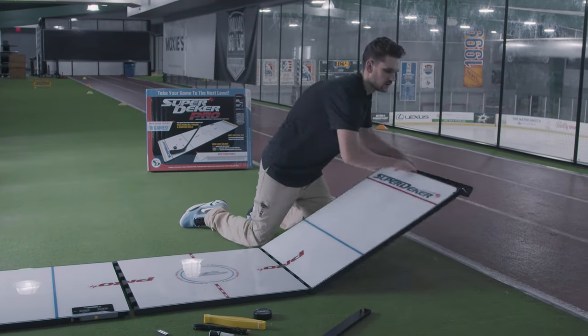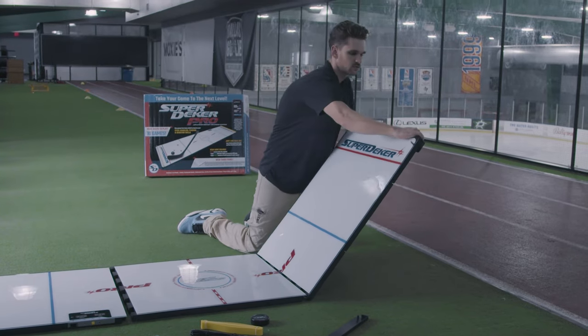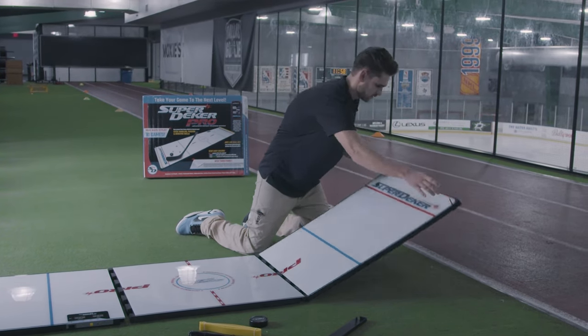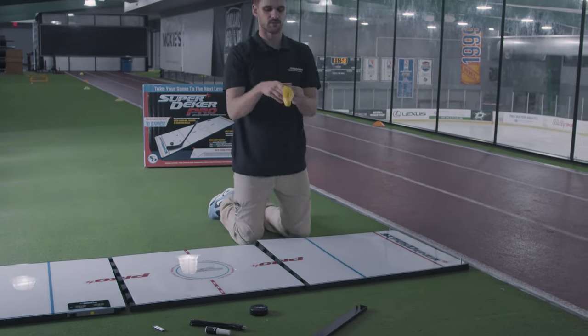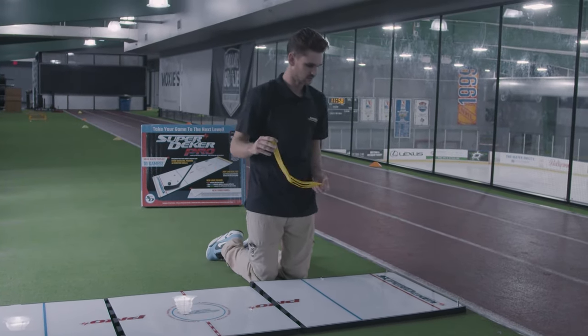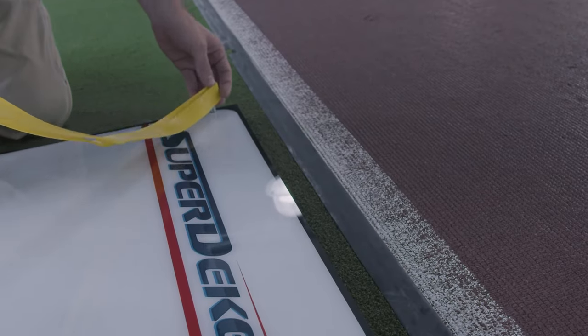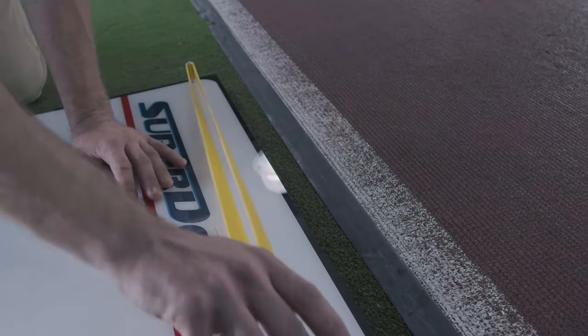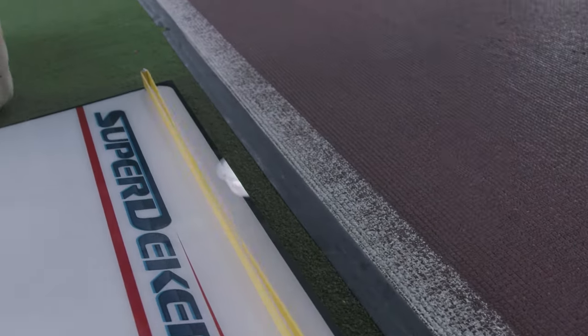I'm going to put the bar underneath the SuperDekker and stick the pegs up through the holes. Make sure it's fully in. Now I'm going to take my bands and stretch them completely across each peg. Now I'm going to do the other one.